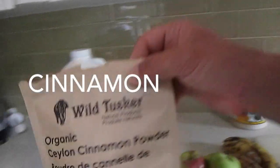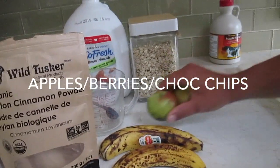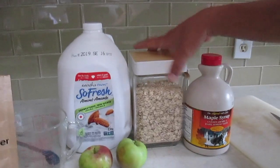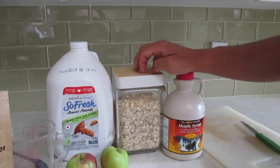Salt, cinnamon, bananas. I usually like to put some apples, rolled oats, almond milk. When the waffle is done, I like to use maple. I think you can use quick oats, but I feel like rolled oats is better.